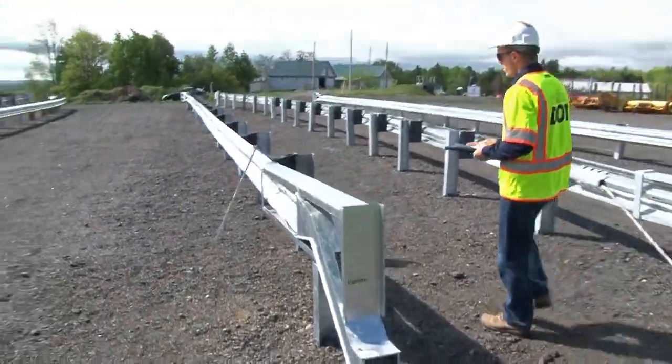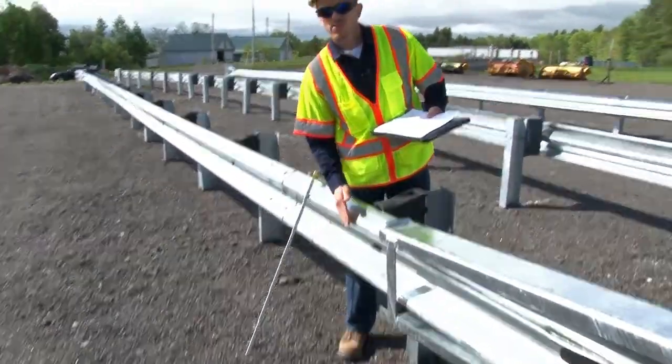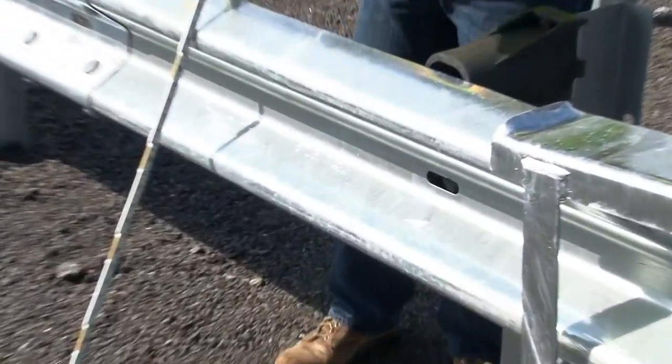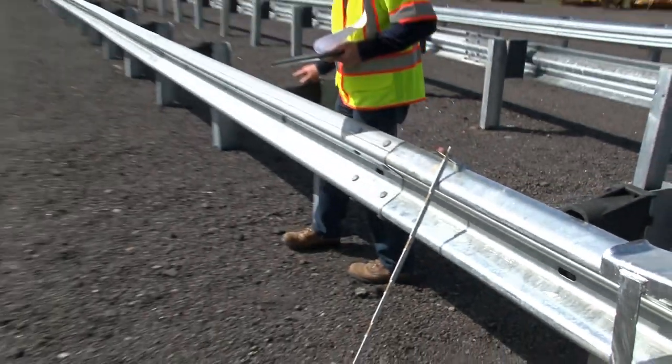Make note of post number two. The rail should not be bolted to the post at location number two. At all of the rest of the locations, the rail is connected to the post.